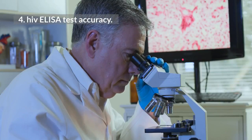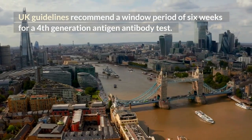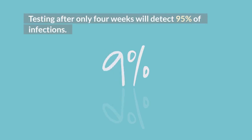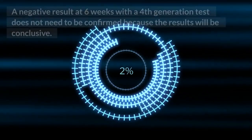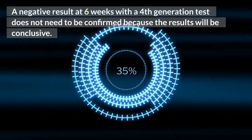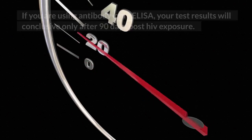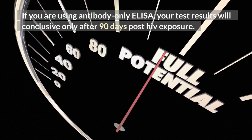HIV ELISA test accuracy: UK guidelines recommend a window period of 6 weeks for a 4th generation antigen-antibody test. By this time, 99% of infections will be detected. Testing after only 4 weeks will detect 95% of infections. A negative result at 6 weeks with a 4th generation test is conclusive and does not need to be confirmed. Test results are close to 100% accurate at around 90 days. If you are using antibody-only ELISA, your test results will be conclusive only after 90 days post-HIV exposure.